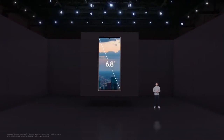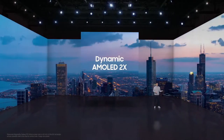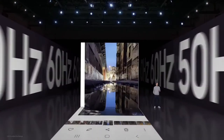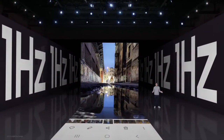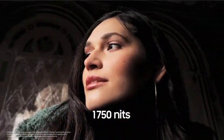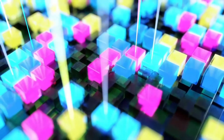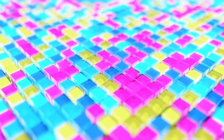The S22 Ultra features an immersive 6.8-inch Dynamic AMOLED 2X display with adaptive refresh rate. It can reach up to 120 Hz and go as low as 1 Hz to save energy when you're doing something less intensive. Introducing Vision Booster — the Galaxy S22 Ultra's screen has a peak brightness of 1750 nits. Vision Booster is a unique solution that significantly improves display visibility by considering the light intensity of the surroundings and its influence on the display.